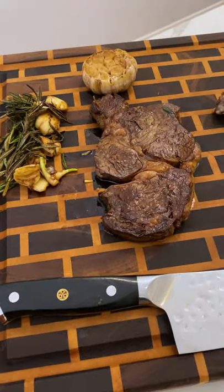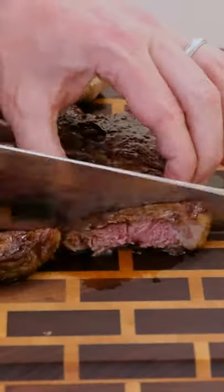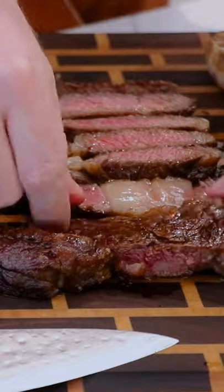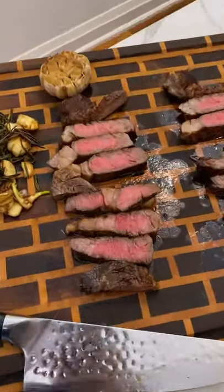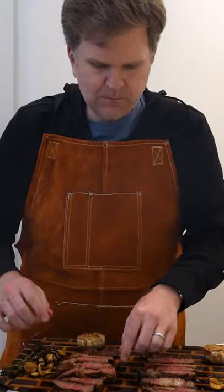We have the butter steak on the left and the bacon fat steak on the right. The crust was very similar between the two, and the doneness was very similar. The only difference obviously was the taste profile. The bacon fat steak — you could definitely taste the bacon. It wasn't as prominent as I thought it was, but this is definitely something I'd do again.